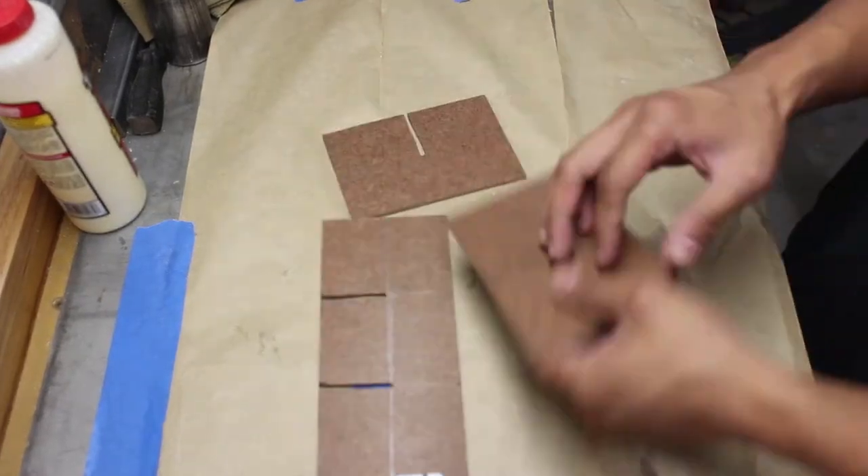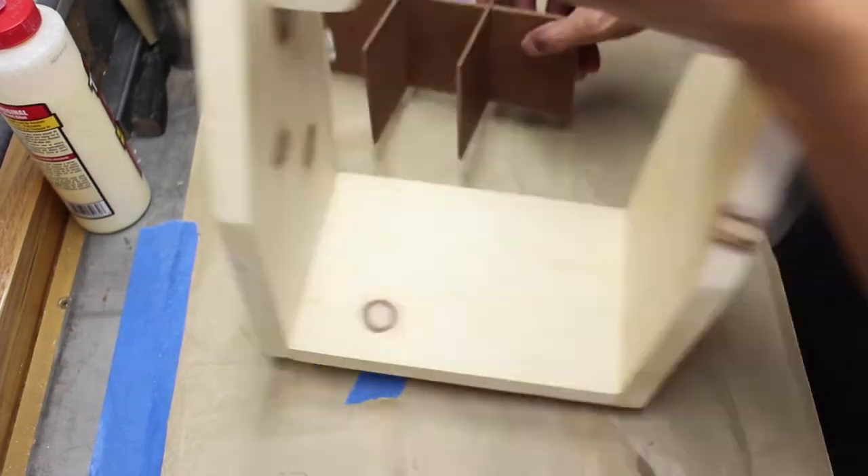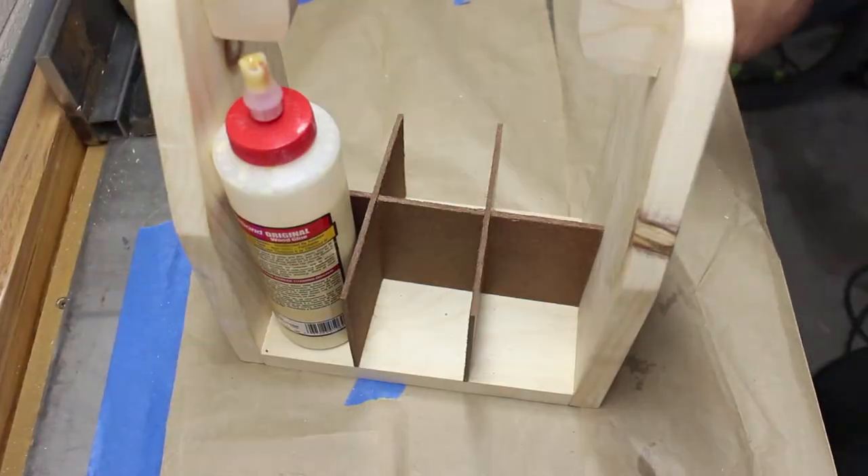I used hardboard to create these dividers that would actually separate the beer bottles. More details on dimensions and instructions are going to be provided in the description below, so check that out if you want more detail.